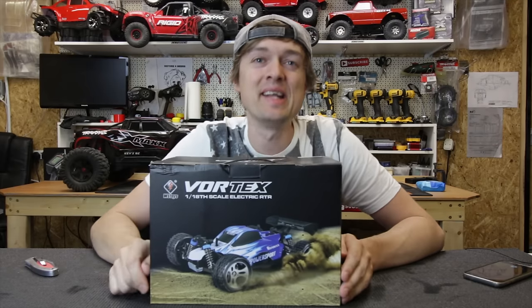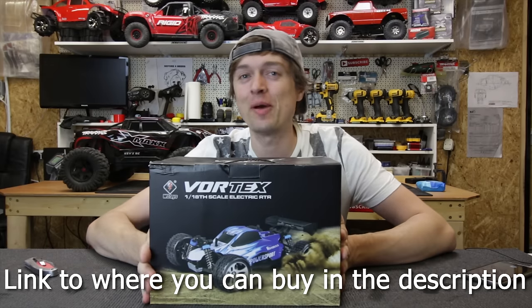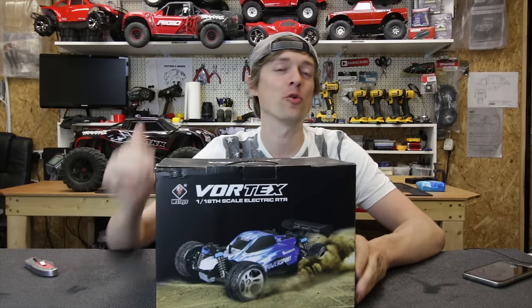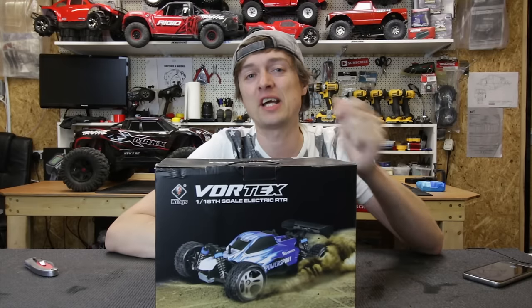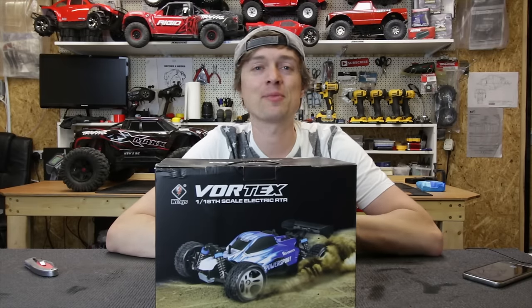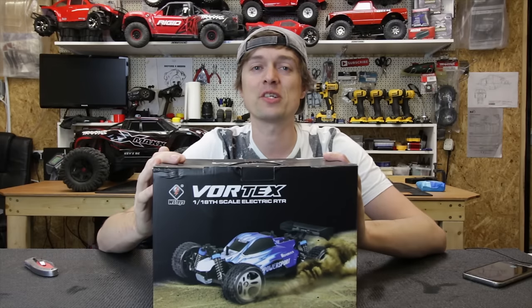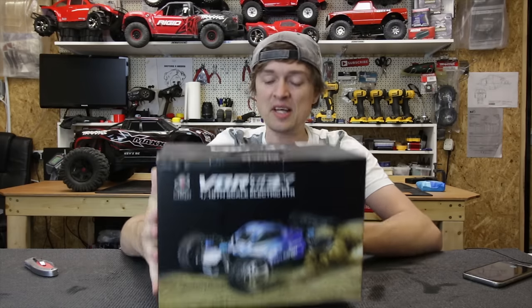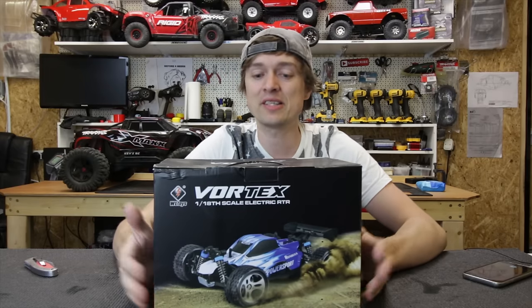Guys, in this video we're going to do something a little bit differently. I've been getting quite a lot of comments recently with people saying can you review some more budget RCs - we can't all afford all this expensive stuff. Generally I'll try and stay away from the really cheap stuff because most of the time it's not actually any good, but I've been hearing a lot of good stories about this one and it could be good for younger viewers or people that don't want to spend too much money.